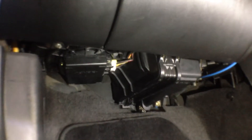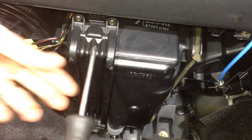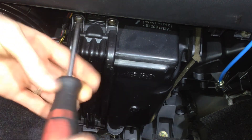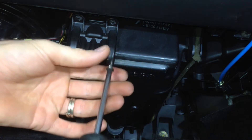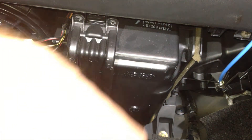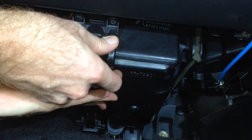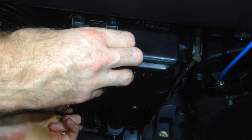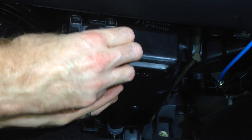So first of all let's get the cabin filter out of the dash. We just undo our two Phillips retainers here. You probably want to service your cabin filter about once a year, depending on your driving and parking conditions and habits. Obviously the more trees you park under, the more leaves that are going to end up inside here, and the dustier the roads, the more dirt is going to end up inside.